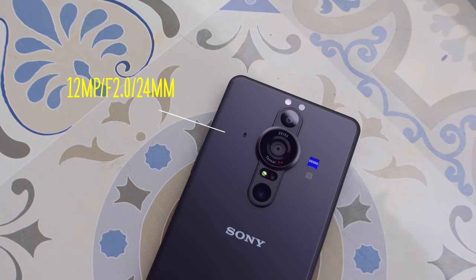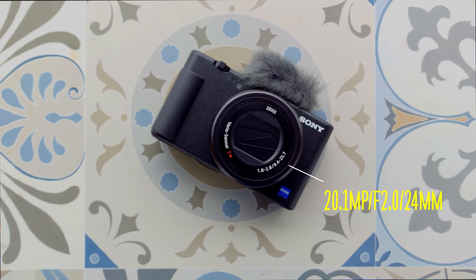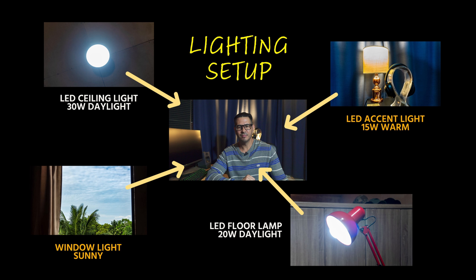I will be using each camera's 24mm lens because they share the same 1.0-type sensor. However, the Sony Xperia Pro I uses a cropped version, but let's see if that hinders its performance in low light. There's a lot going on to create the final output for a video recording, and Sony may have some tricks up its sleeves to compensate for that cropped sensor. The lighting I'll be using is standard lamps and LED bulbs that you can find in most people's homes or offices.